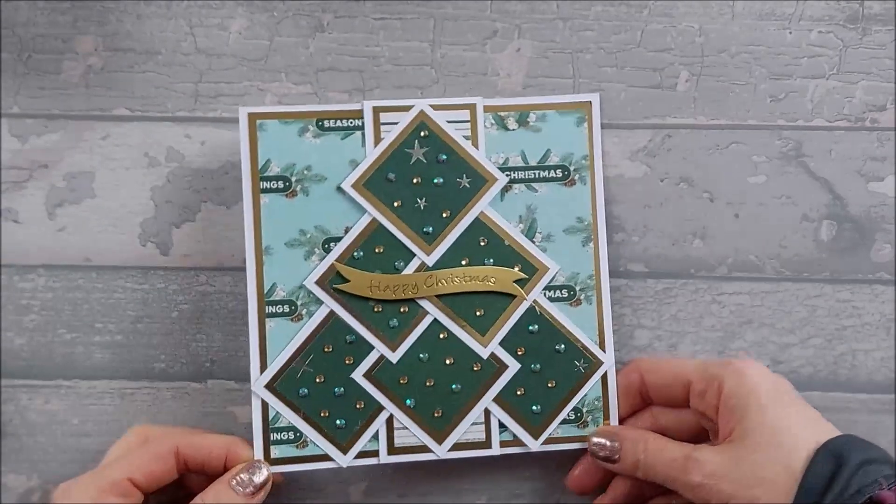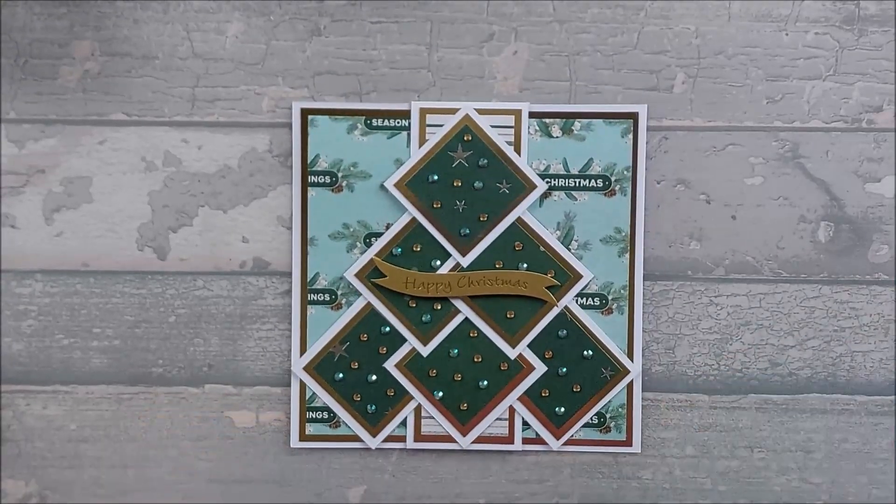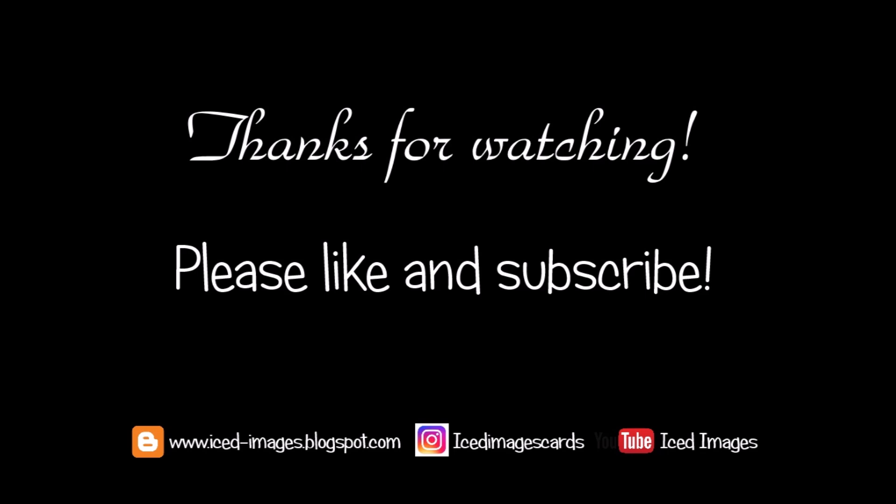Now we're going to start with the card blank itself — I'm just going to put these squares to one side. Unlike the last cards we did, the multi point diamond card and the triple diamond, with those we put in a matte layer then a pattern layer. We're going to do something similar but slightly different. For the front, you're going to need a matte layer that is 1¾ by 5¾ and a pattern layer that's 1½ by 5½. I'm going to go ahead and stick those down on top of each other and then stick them onto the front of the card.